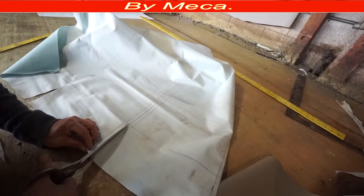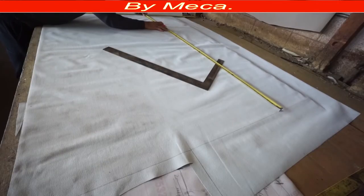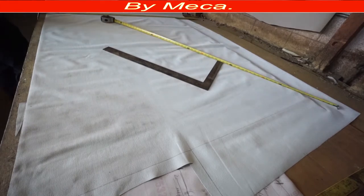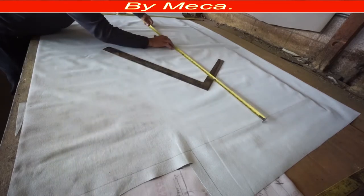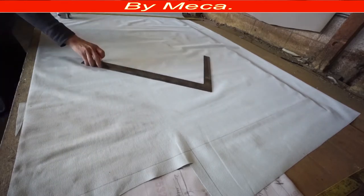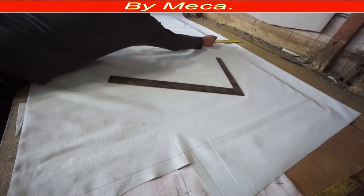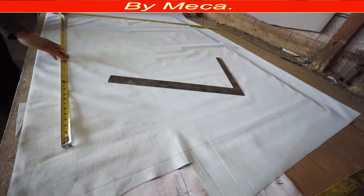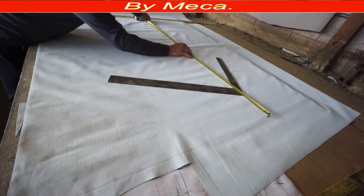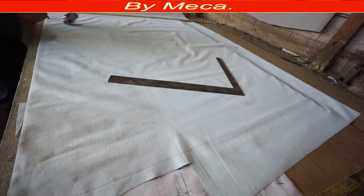I didn't mark right there — just showing you — because it's not necessary to mark, but I marked it once so you can see. I'm going to keep cutting the rest of the material just following the measurements. I have another piece of material — same thing — 60 divided in half gives you 24 and a half inches, and 24 and a half plus 24 and a half equals 49. Then you have to put a mark and draw a line.